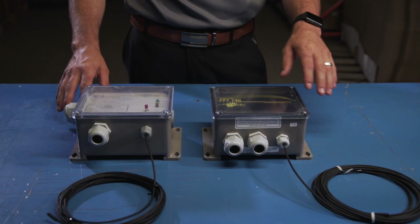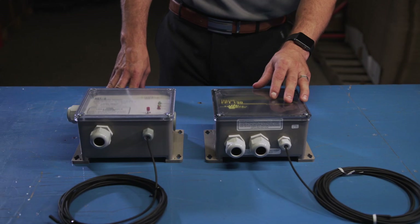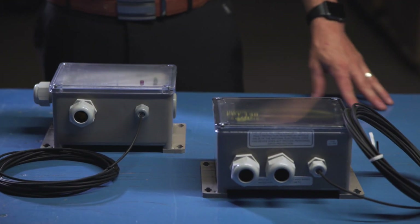Recently, there was an update where we moved from the GF-STAT to the GFA-STAT. The GF-STAT has now become obsolete and will be replaced 100% by the GFA-STAT moving forward. Many people have the question: what's the difference, why the change, why the upgrade? Today I'm going to explain some of those changes and upgrades so that you can appreciate why we upgraded to the new thermostat.